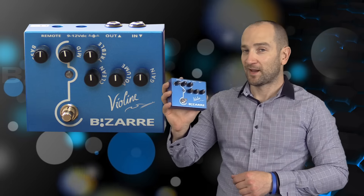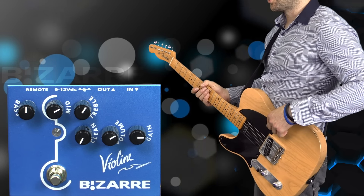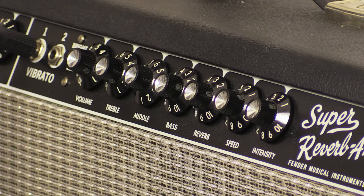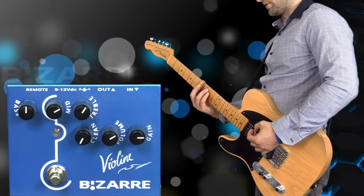I'm a huge fan of this — it's an absolute privilege to be able to demo this. Want to find out more? I'll post all links on screen and in the description below. I'm playing my '52 reissue Telecaster with Joe Barton pickups into my Fender Super Reverb amplifier. The amp is set dead clean with the volume at three. We're going to start with the pedal off on the bridge pickup — this is how it sounds clean.